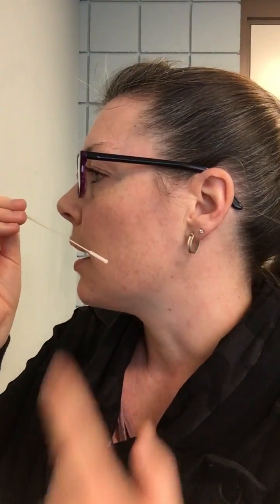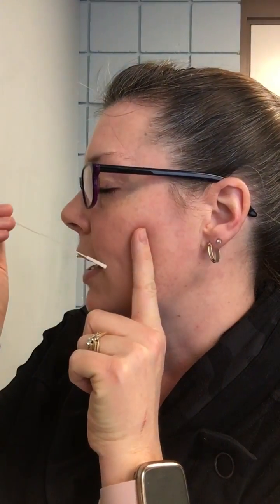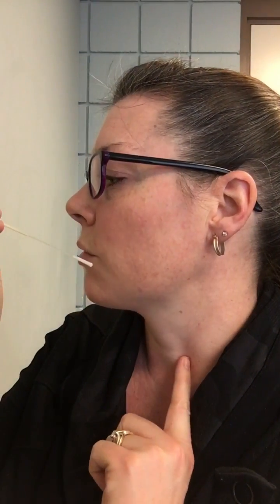When you're swabbing, you just want to make sure you're going at a downward angle. You're going to angle downwards towards the earlobe, and you're going to want to go about two-thirds of the way in so that you know you're right at the throat.